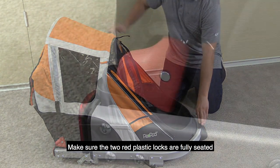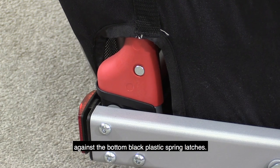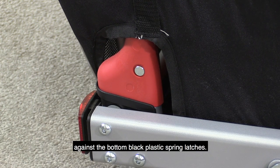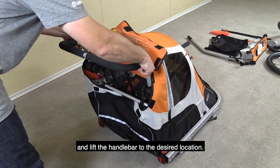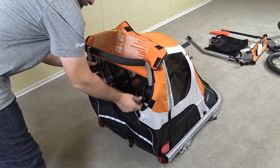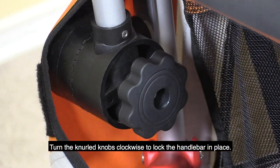Make sure the two red plastic locks are fully seated against the bottom black plastic spring latches. Raise the fabric on the rear storage compartment and lift the handlebar to the desired location. Turn the knurled knobs clockwise to lock the handlebar in place.